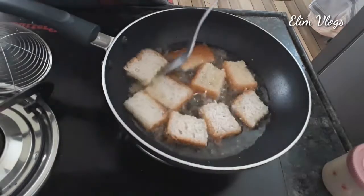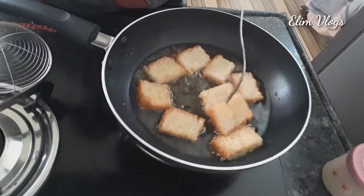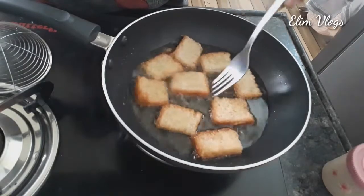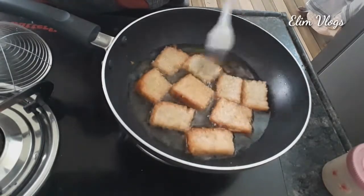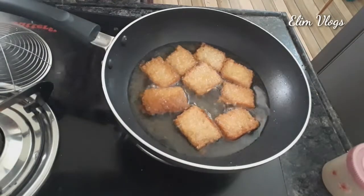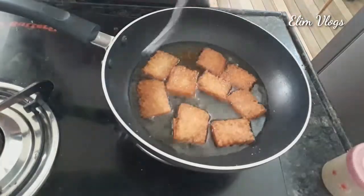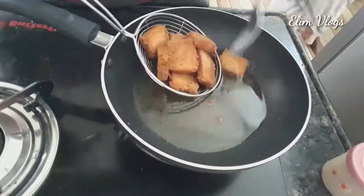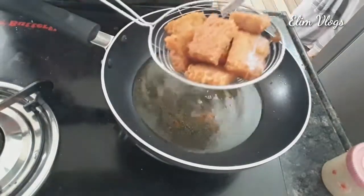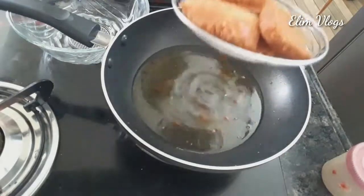As we cook the bread on the plate, you can check it out. You can add a red spoon of the bread, you can add dry roast. You can add a little bit of the bread. This is good.